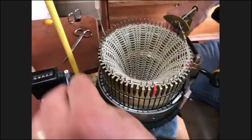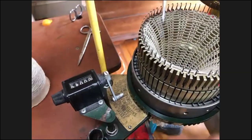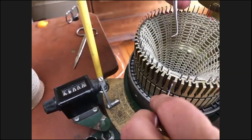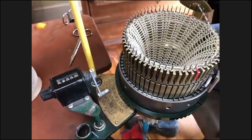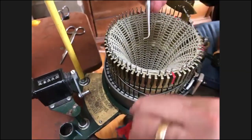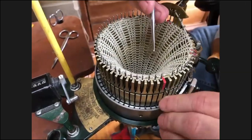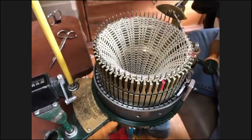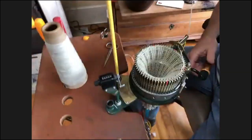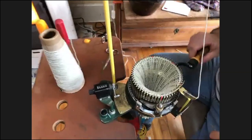All right — that came out even. Now I'll go around one time. I'm at my 50 rows and I'm going to do 10 rows of pre-heel.